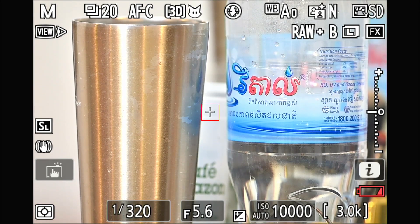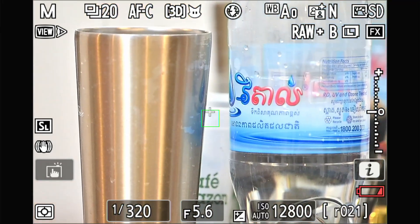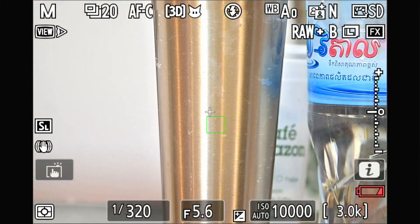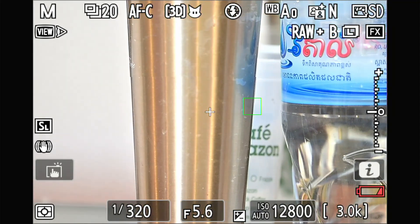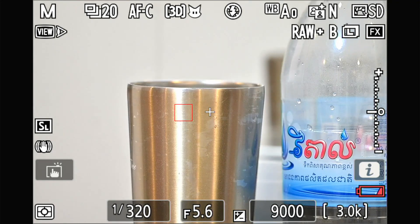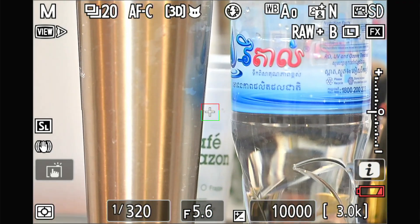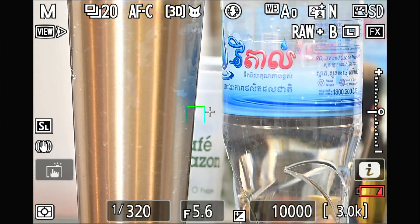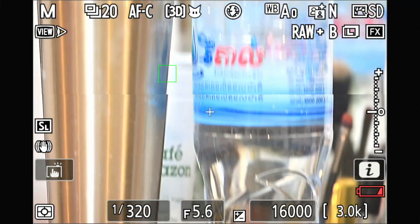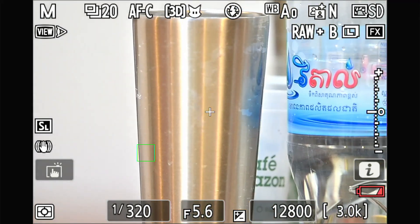I change the setting to use 3D tracking assigned to both the half-press and back button. The 3D tracking with both buttons is quite good, but it's still jumping around. Closing in — see, it's still jumping around, not tracking properly.